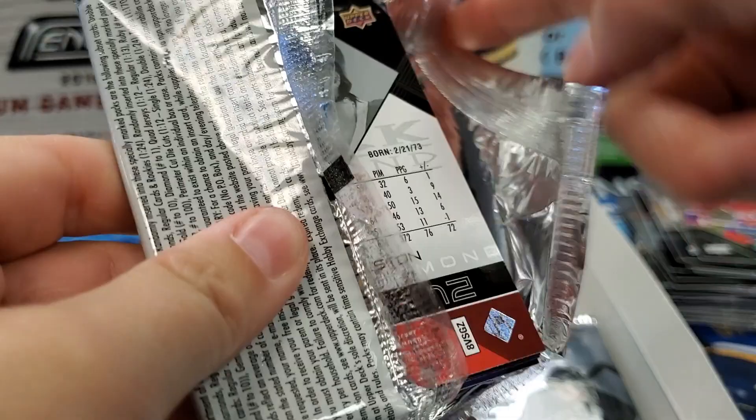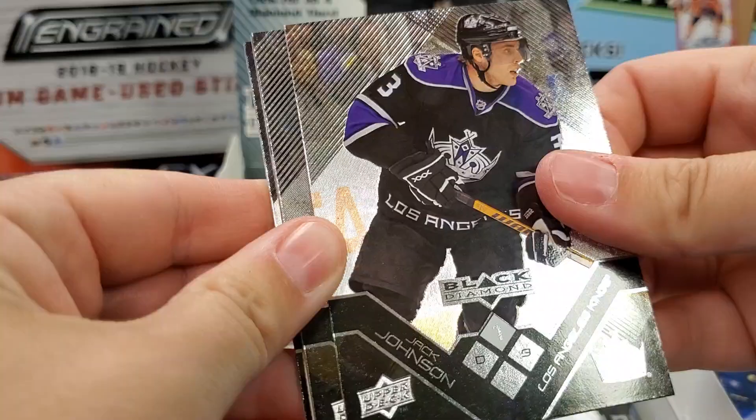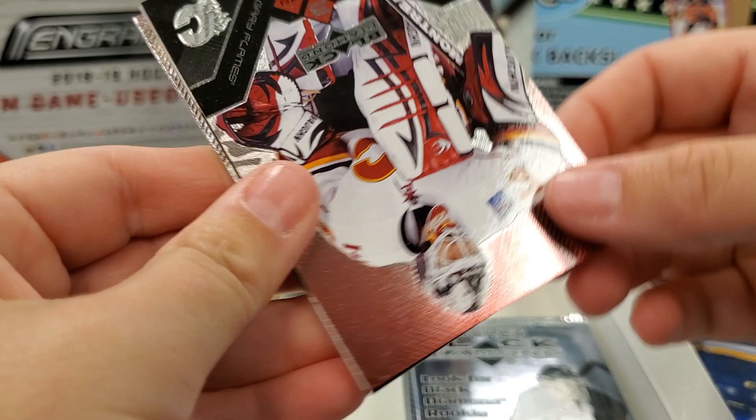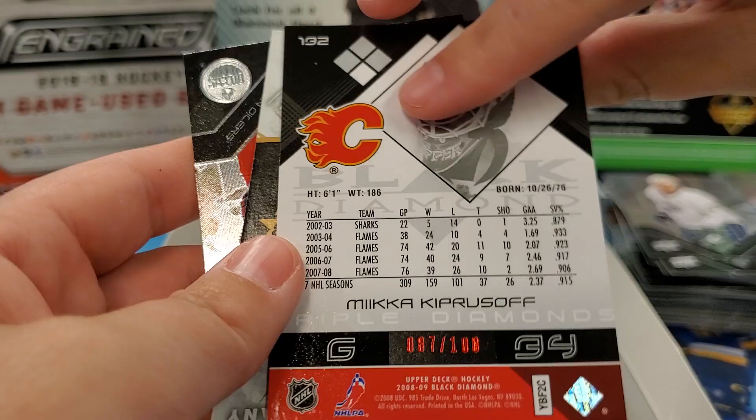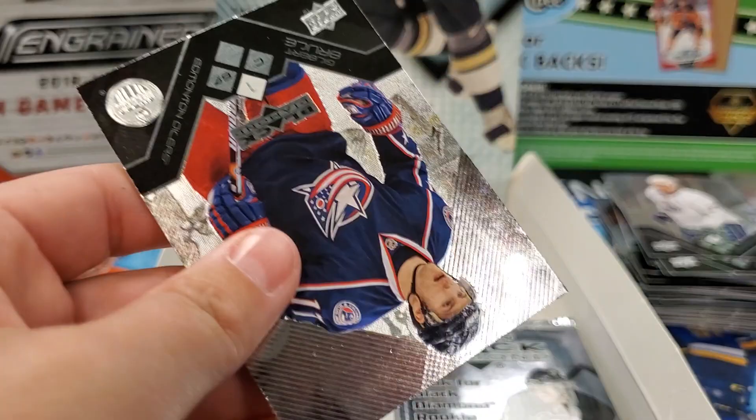Is Carter Hart going to live up to all the hype? We shall see. Ryan Elliott is a backup — eek. Jack Johnson — supposed to be a trade coming there. Dustin Penner. Oh, what's this? Mika Kiprusoff — three diamond, numbered 87 out of 100! What a great career Kipper had. Sweet hit — you finally got a hit.